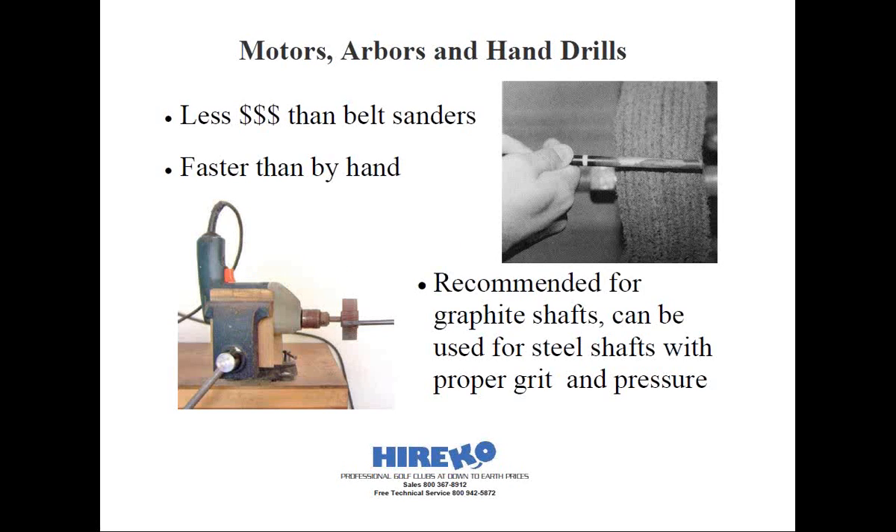Another option is to use flexible synthetic abrasive wheels such as Scotch-Brite. These are available in various forms under commercial names such as Sure-Brite, attached to an arbor on a motor or fitted into a drill chuck. Once the motor is on, you rotate the shaft against the wheel, removing each of the layers of paint and polyurethane on the graphite shaft. This won't be sufficient enough to work on steel shafts, though.